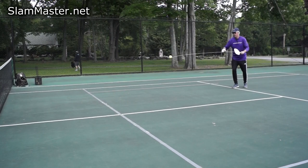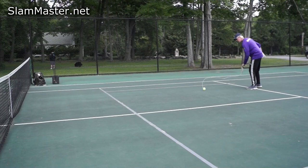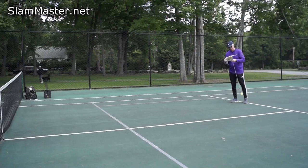Let's try some backhand. You can also alternate between forehand and backhand — do a couple of alternating shots.